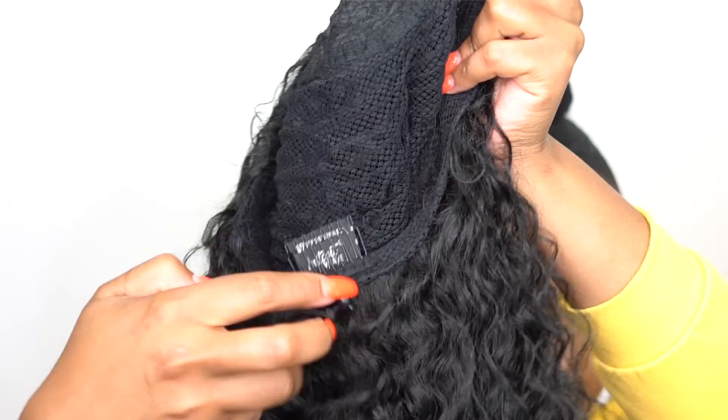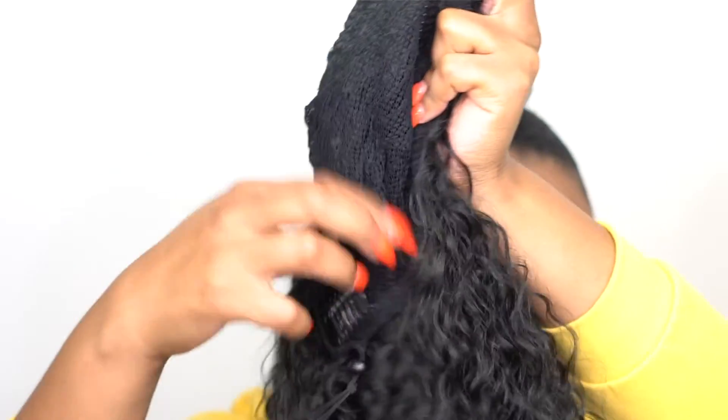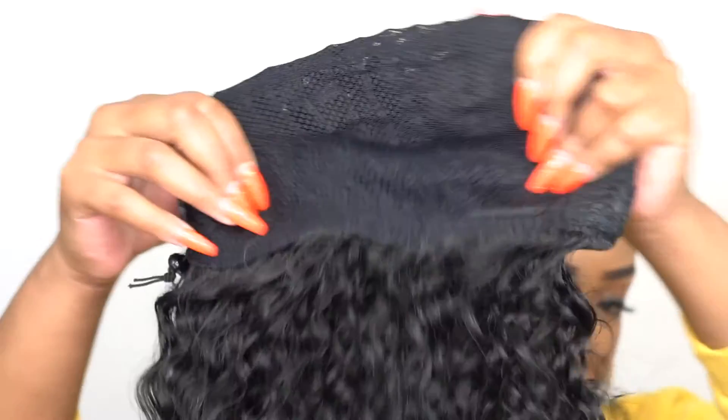I can't remember if the other up and down units came with three combs up front — to me, this seems new. Let me know if I'm wrong. Comment down below if you have any of them, especially like UD1, 2, and 3 — let me know if they come with three combs in the half wig. I think it was either one huge comb or two. Anyway, let me know in the comment section.